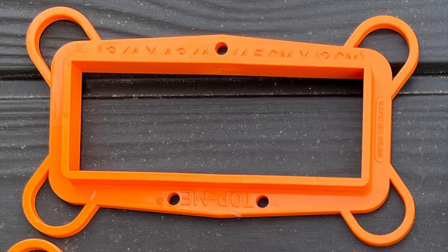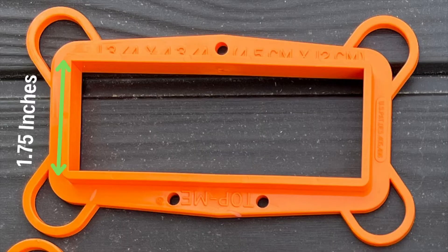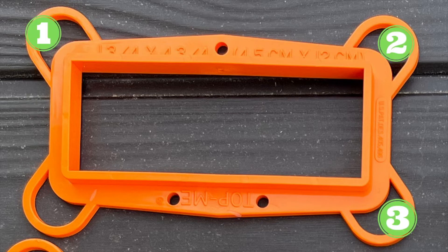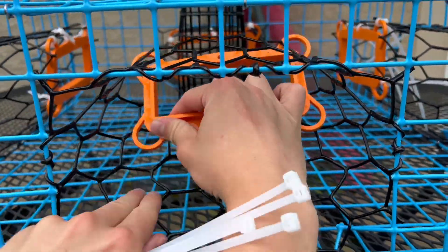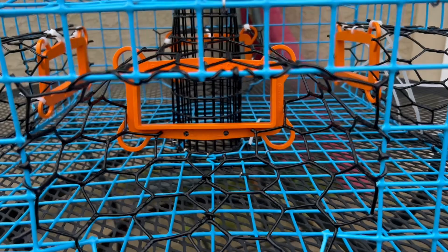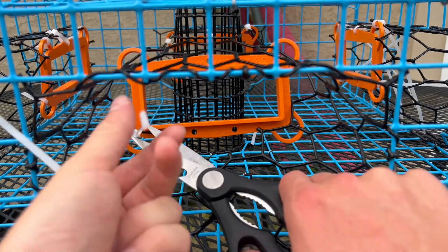So now that you know what a TED is, let's put it on your crab pot. I've linked to everything I use in this tutorial in the description. I use these plastic turtle excluder devices, which are the regulated length — 1¾ inches wide by 4¾ inches long. These plastic models come with holes on each corner, as well as three along the length, for your cable ties. Start by placing your turtle excluder in the back end of your funnel — it should fit in place, as you see here. Then put a cable tie in each of the four corners, as well as one of the holes along the length of the TED.